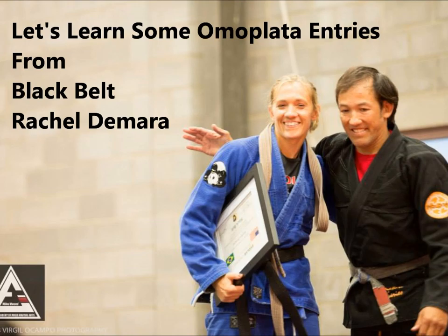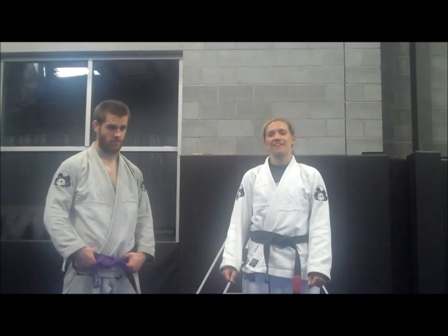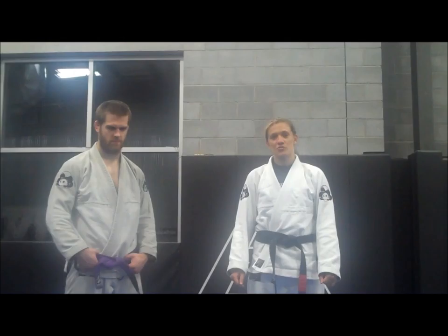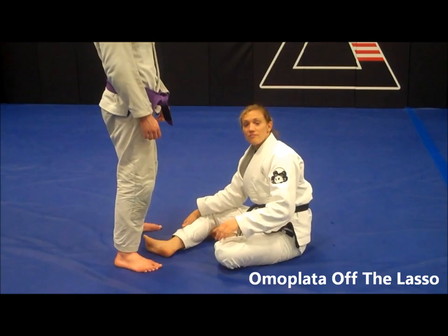Let's learn some other omoplata entries from black belt Rachel DiMera. Hi guys, I'm Rachel DiMera, and my partner tonight is going to be Fred Thompson. We are going to demonstrate an omoplata entry. We're going to cover an entry into the omoplata from the lasso grip. This technique was actually demonstrated earlier in the video, but now I'm going to break down the details of it.